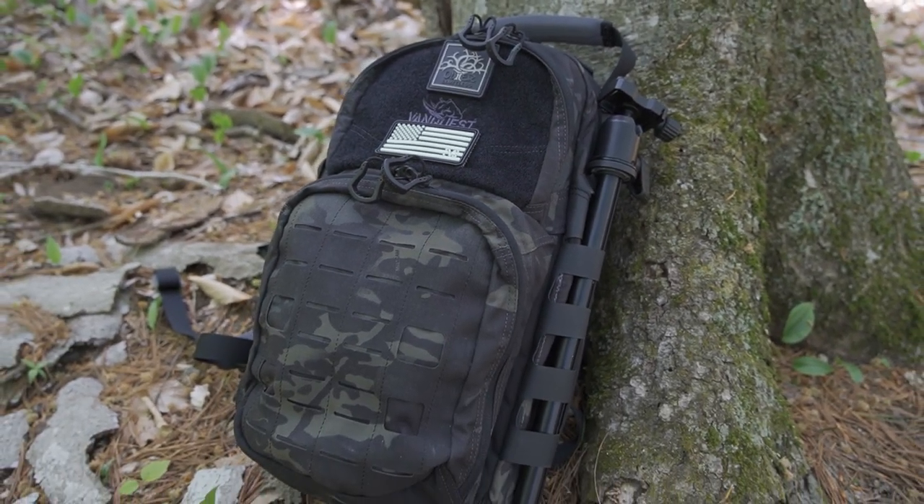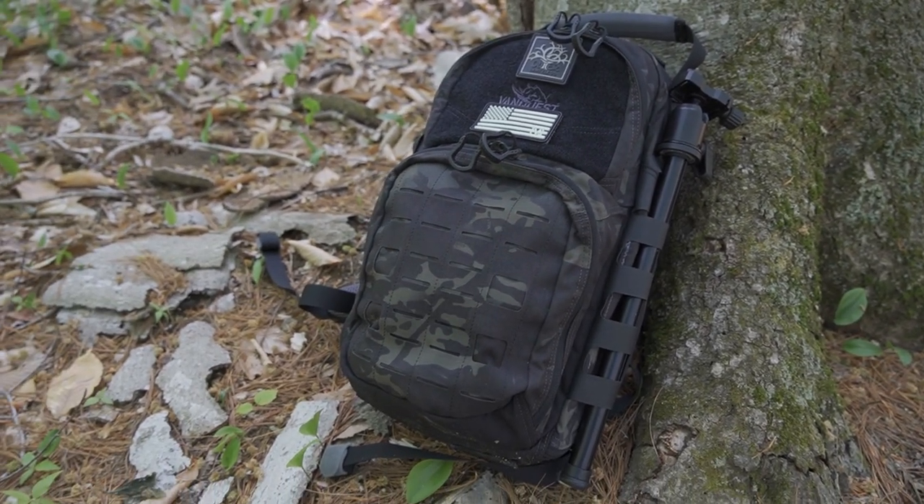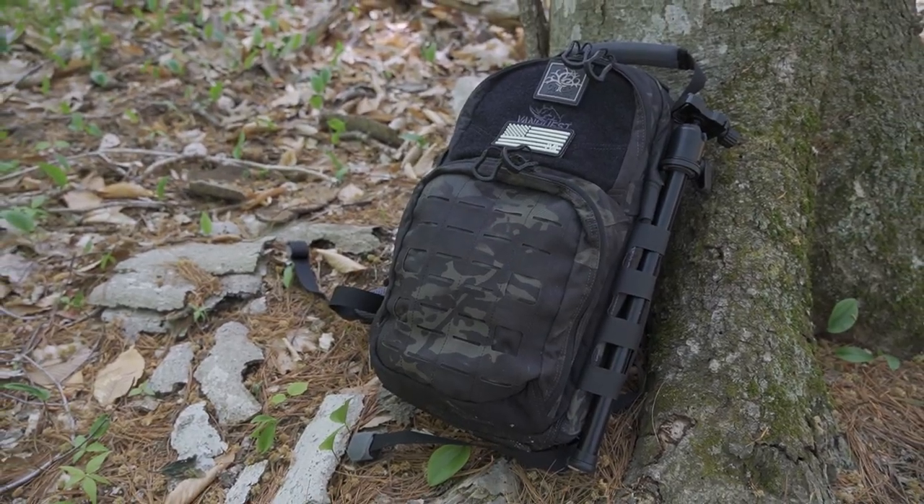Now the Katara 16 you'll hear a lot of people and other reviewers talking about as an EDC bag. I have my own philosophies on EDC, and I do have to say right away, the Katara is not quite for me an EDC bag, but it is absolutely awesome for my journey today — a little day hike, the basic supplies that I need, and the types of things I'm going to need to keep organized while I'm out here on the trails.